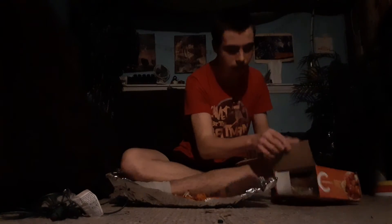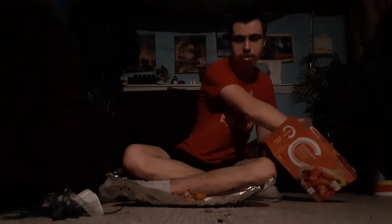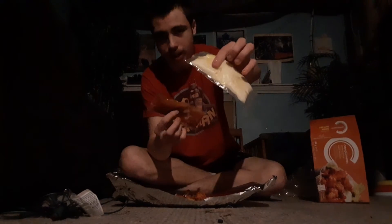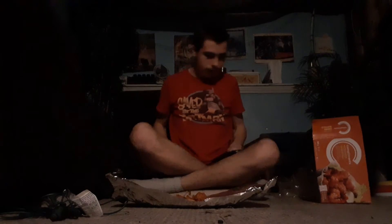These come with sauces as well. I want to show you the sauce it comes with. I don't really like the sauce — I don't use the sauce — but I'll just show you the sauces that it comes with. It comes with this type of sauce right here, and here you have the white type sauce right here. I find buffalo wings taste better without sauce.